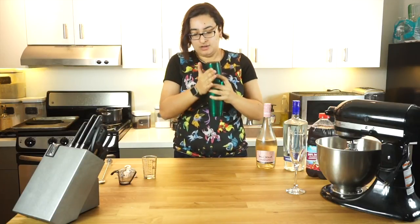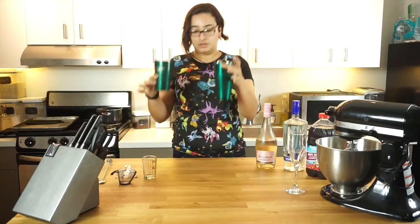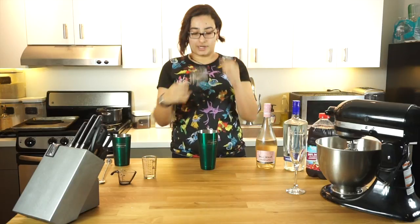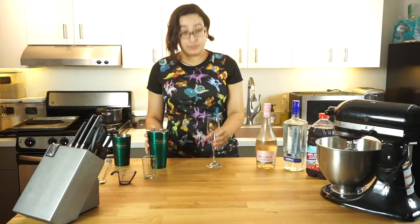Break it open. Find the flat part here and give it a quick couple of hard taps and a wiggle to get them separated. Then take a Hawthorne strainer — which is the strainer with this little spring here — and cap it off. And you're ready to pour it into your glass.